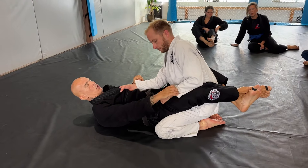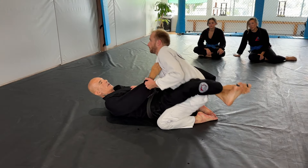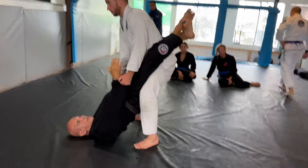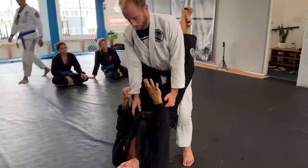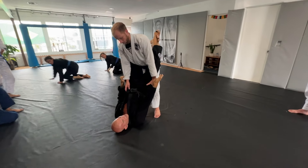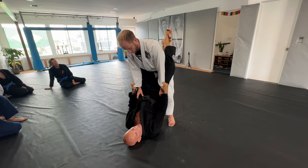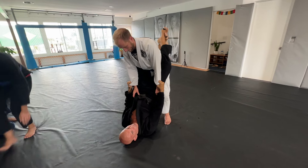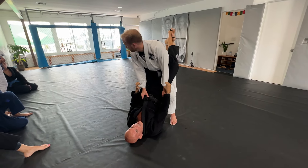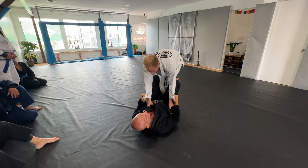Sometimes what happens — the guy grabs his sleeve, but I can feel his knees are a little bit too close to each other. So what I'm gonna do is make this grip spin. You also grab his sleeve. So when I feel his legs are kind of too close to each other, I'm gonna release my close guard and lock my feet again on the line of his knee, and pinch his knees.